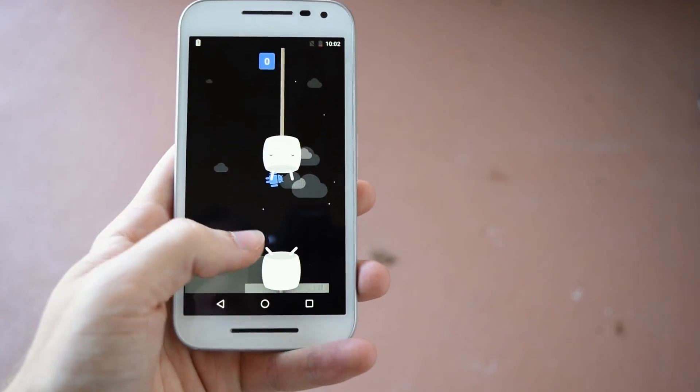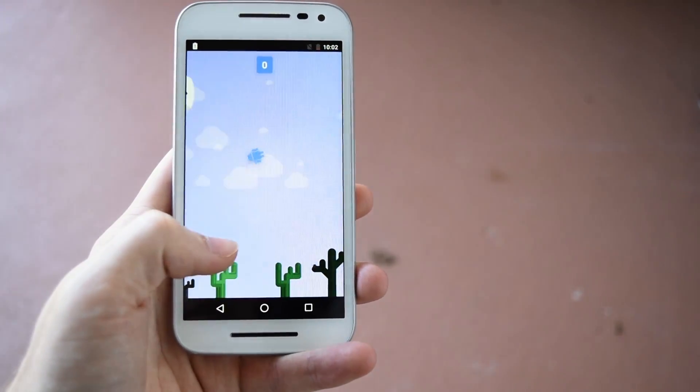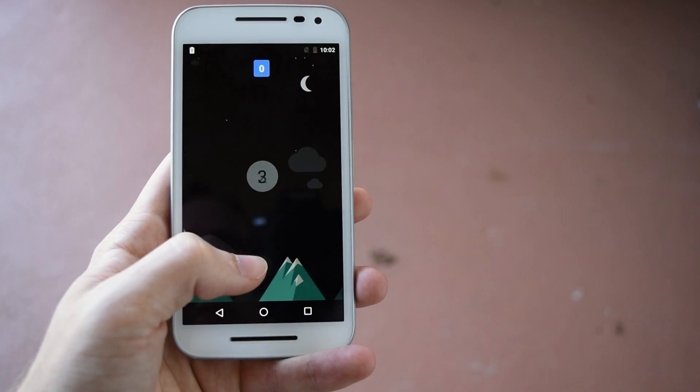I would imagine that we'll get a nice running Android 6.0 build before Motorola releases one.